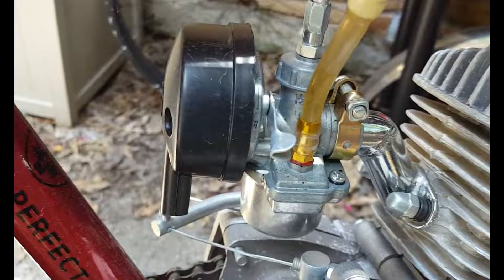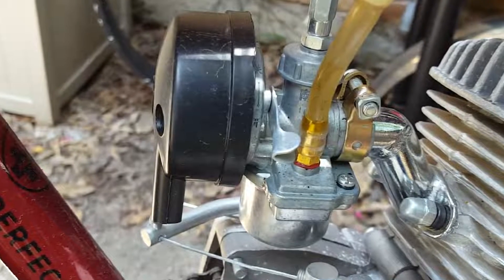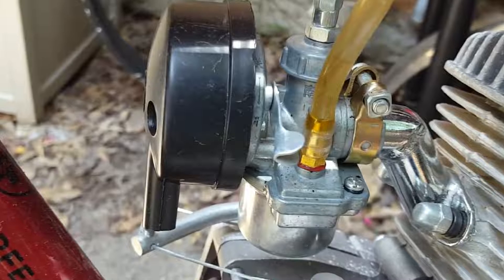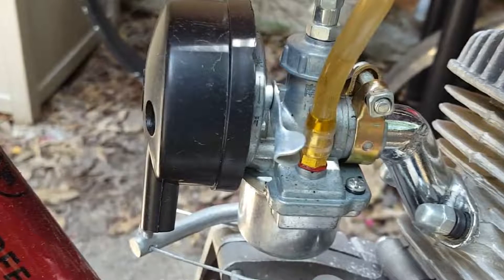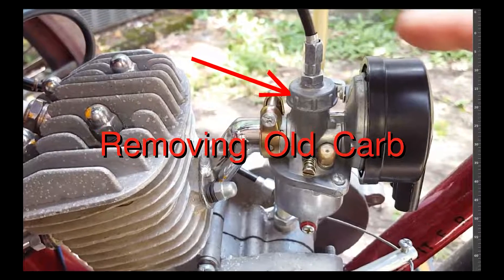Howdy howdy, welcome! This is Eugene. You want to replace your carburetor on your little two-stroke motorized bicycle? This video is going to show you how, and I may tell you a little bit about how carburetors work.